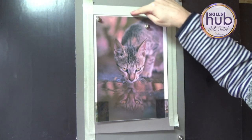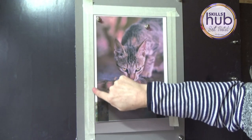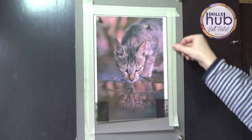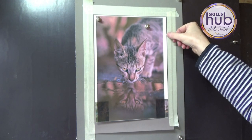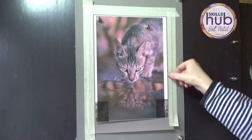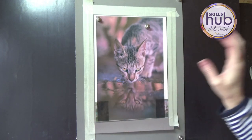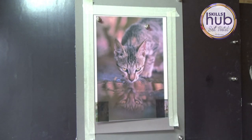Number two: leave extra space around your painting so that it does actually go under the mount. In total here I reckon I've got about five millimeters all the way around, just so it will fit nicely under the mount and I won't see any of the paper when it's framed.